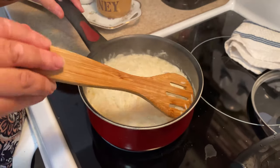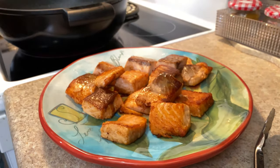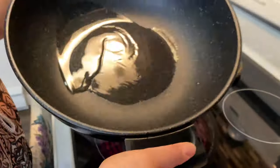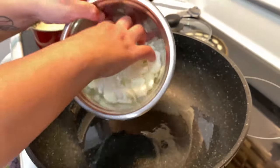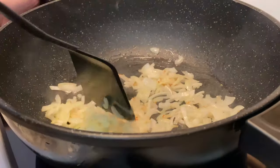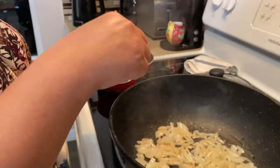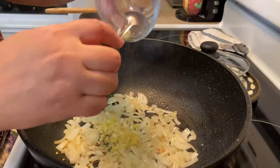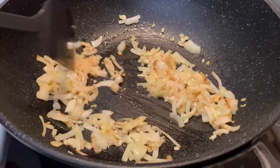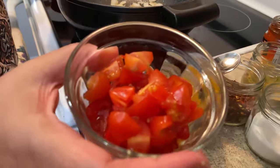The rice is almost ready — we're just gonna make sure that all the water is actually steamed. We're gonna make the curry sauce right now. A little bit of vegetable oil, not too much. We're gonna add our onion first, then we're adding our garlic and ginger. As soon as you add the ginger and garlic into the onions, you can smell it — it smells so good! I'm gonna add my cherry tomatoes in there.